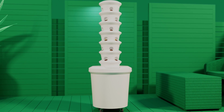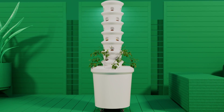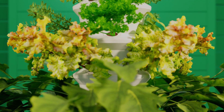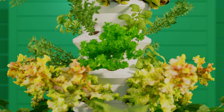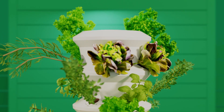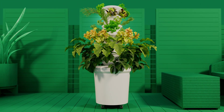The perfectly timed delivery of nutrients, oxygen and water provides your herbs, leafy greens and veggies with precisely what they need to grow and thrive. This patented process takes the guesswork out of growing and makes plants grow three times faster than soil, meaning you'll harvest more produce more often with absolutely no green thumb required.